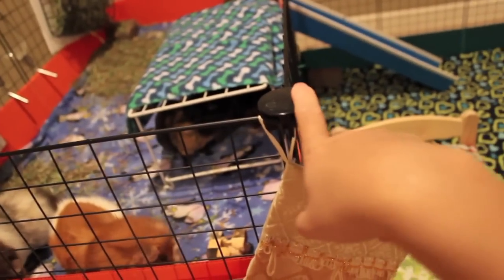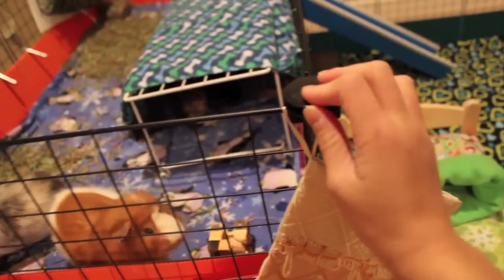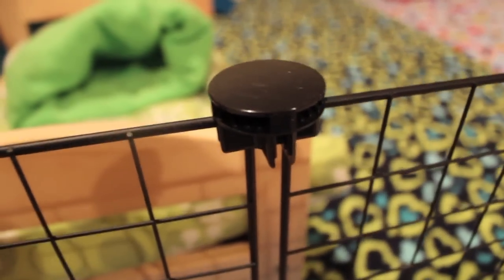Here's their cage — you guys know it is a 4x10 CNC cage with a ramp that goes up to their 2x4 kitchen area. Right now I use black grids and connectors for their cage.